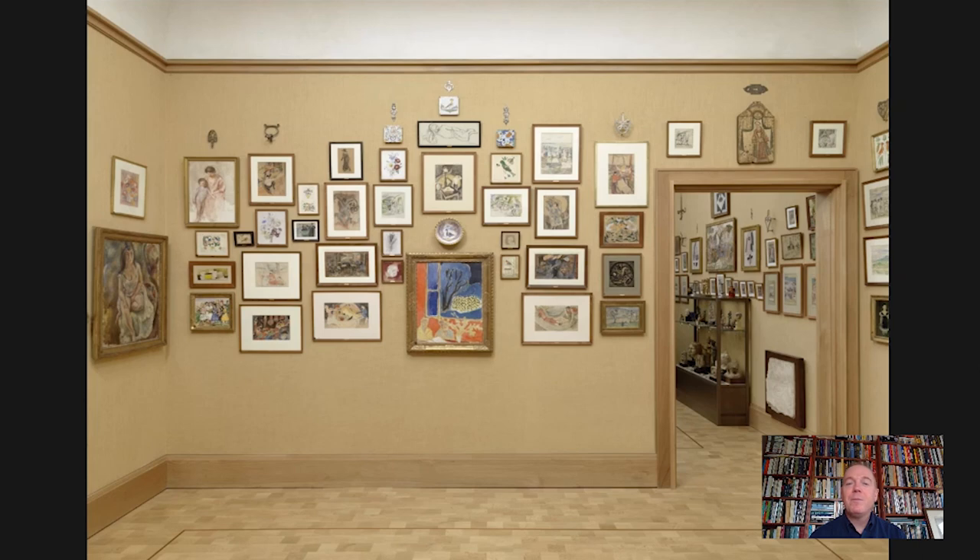Hello everybody, and welcome to this week's Barnes Takeout, your weekly serving of art from the Barnes Foundation in Philadelphia. I'm Bill Perthes, the Bernard C. Watson Director of Adult Education, and today we're going up to the second floor to Gallery 17, which is a small corner gallery devoted largely to works on paper.